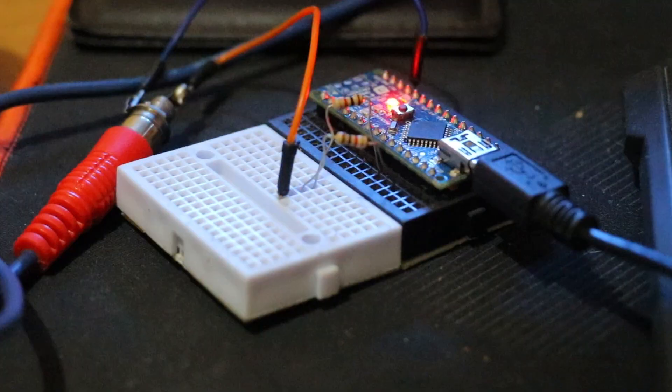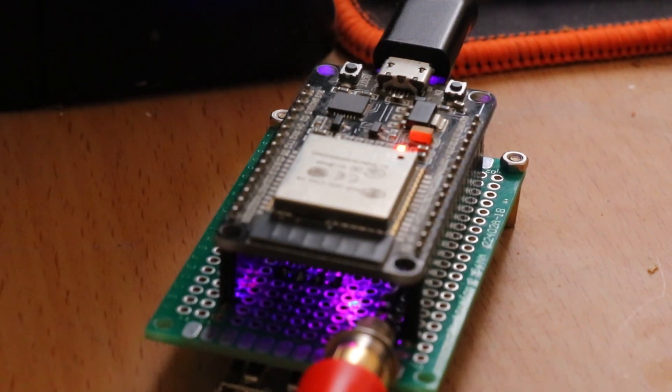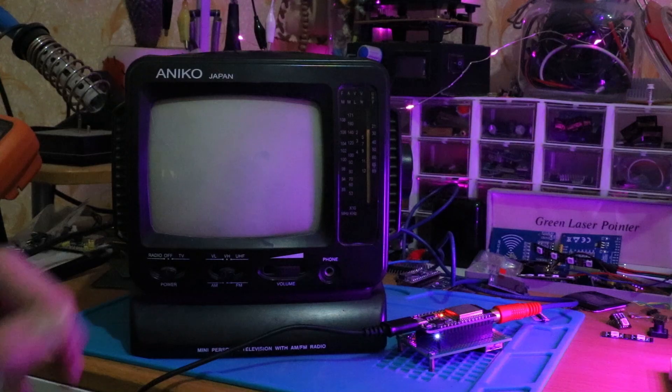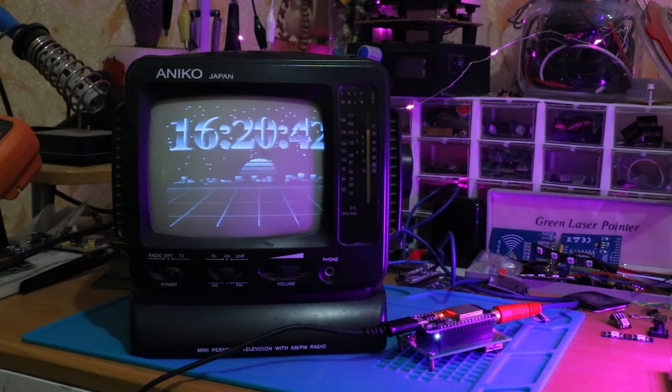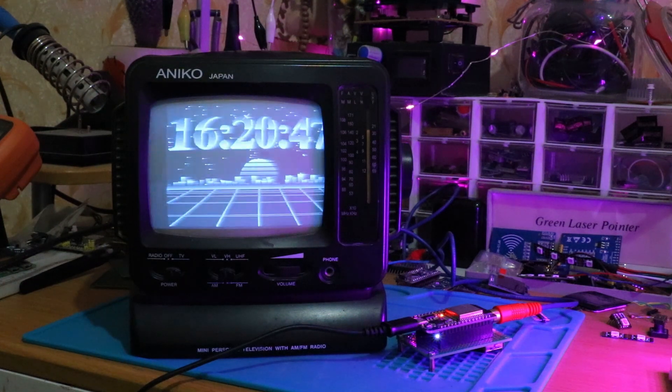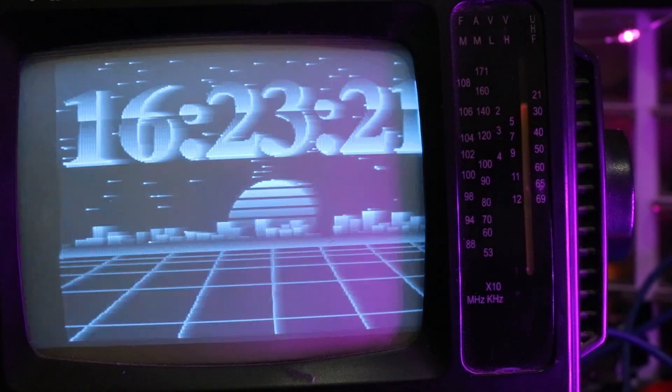Before this project, I had already been experimenting with RCA video output using Arduino and ESP32, which really shaped how I approached this PCB. My first dive into this world was with an Arduino Nano and the TV-out library. Then I moved to the ESP32, which opened up more possibilities with its dual cores and extra memory. I tested some open source projects, but the ESP32's video output was trickier — noise from Wi-Fi and power issues kept crashing it. I learned to shield the RCA lines and stabilize the power supply, which came in handy here.